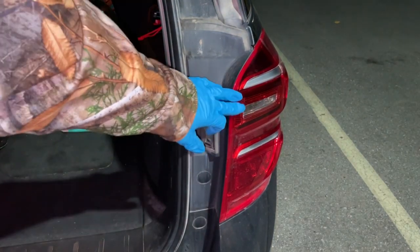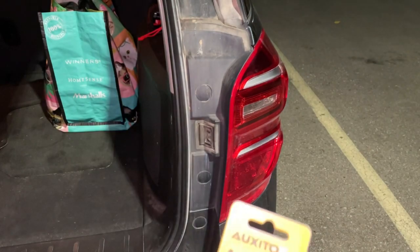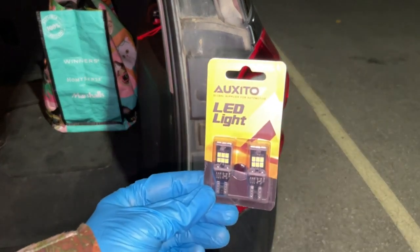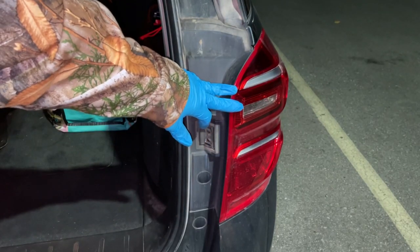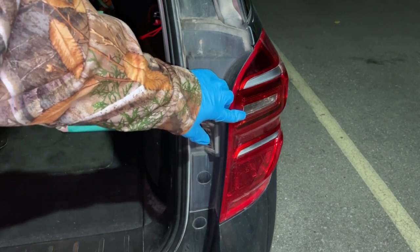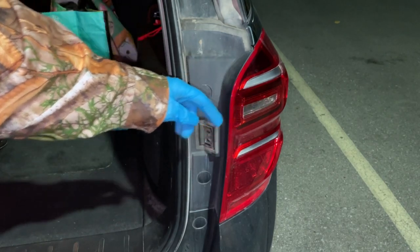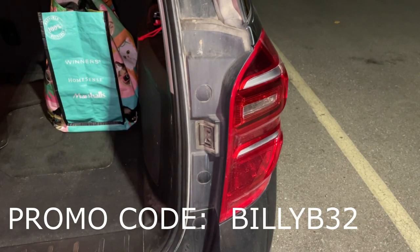Hey there folks, in today's video I'm going to be installing LED reverse lights into our Chevy Equinox here. These LED bulbs were sent to me by a company called Oxido, and these are the bulbs right here. If you like the results that you see in this video, I'm going to be posting a link in the description as well as up above here where you can purchase these bulbs directly, and if you type in the promo code on the screen here you will receive a 15% discount.